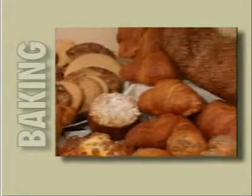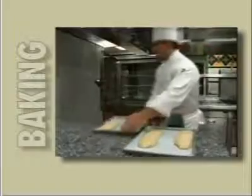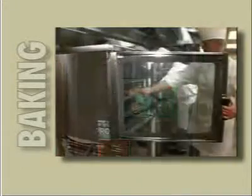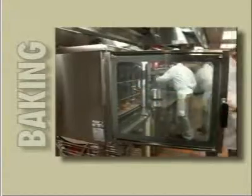With the ability to select the humidity and temperature, the Line Chef is a natural for breads and baked goods. Choose your baking parameters — time, humidity, and temperature — and place your rolls, croissants, or loaves of bread into the oven. Press the manual start-stop touchpad, and in a short time you will have perfectly prepared bakery products for your customers to rave about.